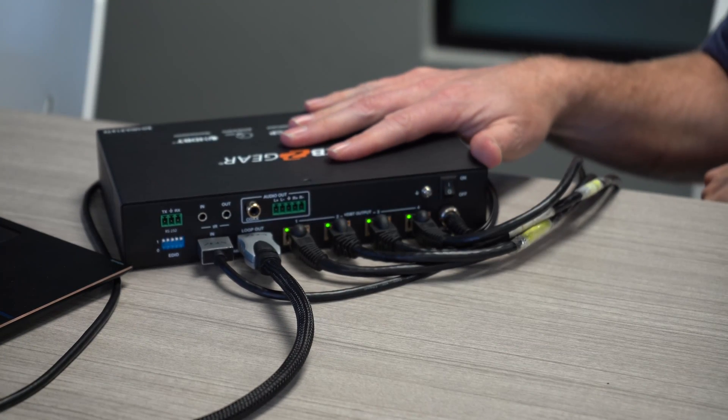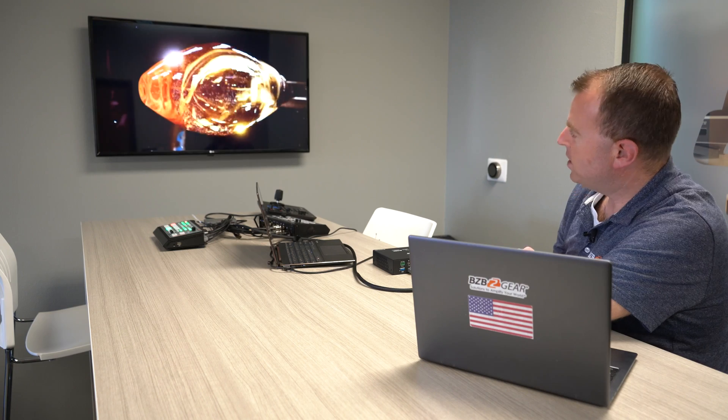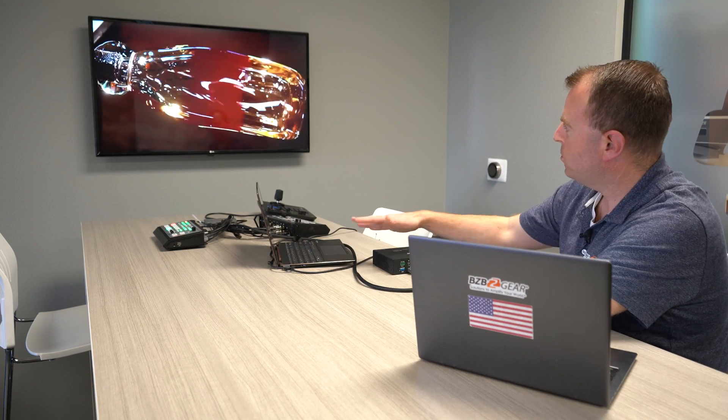And boom! Really easy connections — really just plug and play and you're good to go. As you can see over here, we have our source but then also we have our loop out display for our local display. And then also for our four displays today we're using two TV monitors, a 4K TV, as well as a video wall.